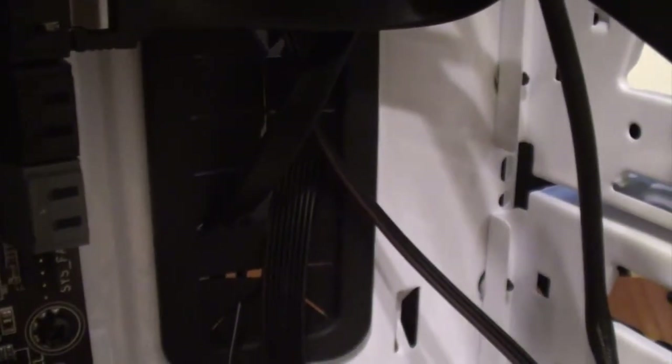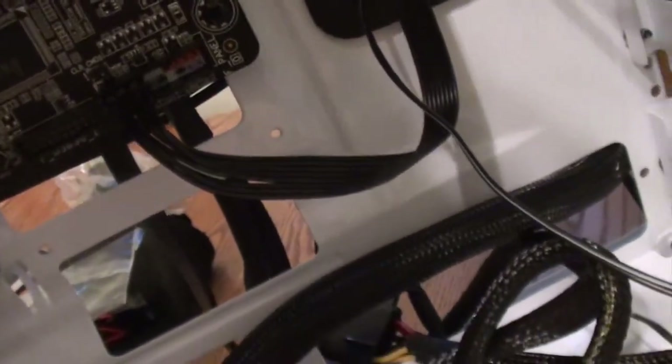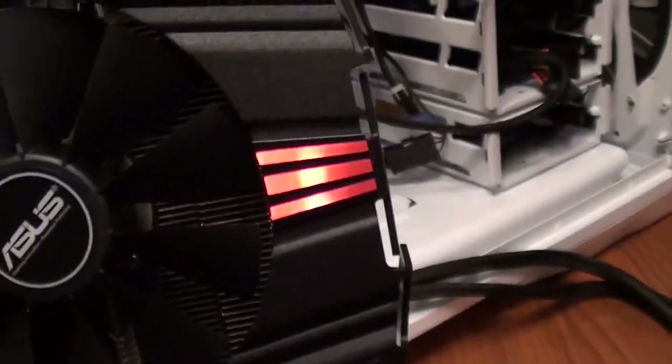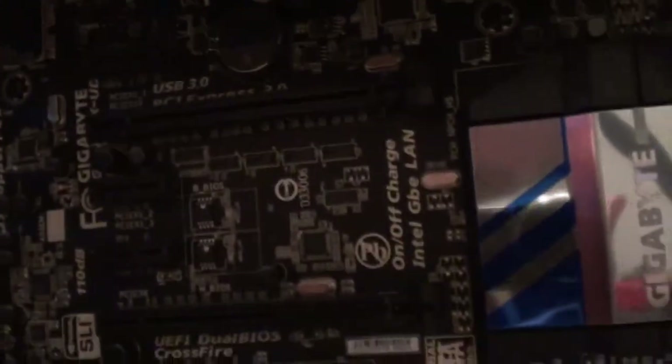I installed all the hard drive data cables here. There are two more slots for them. I've threaded one to the back and plugged in the solid state hard drive. It's time to put this bad boy — the graphics card — into that slot.